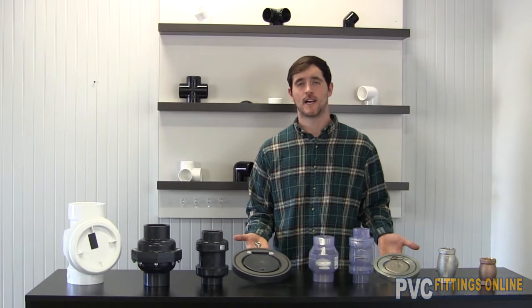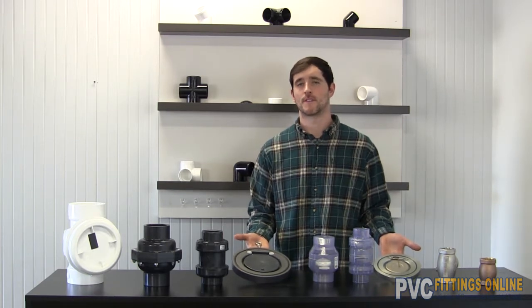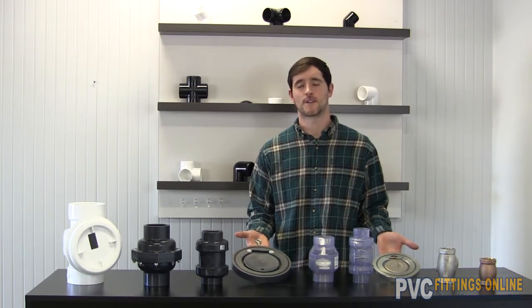Welcome to PVC Fittings Online. I am Tyler, and today we will be talking about the variety of different check valves that we offer here.